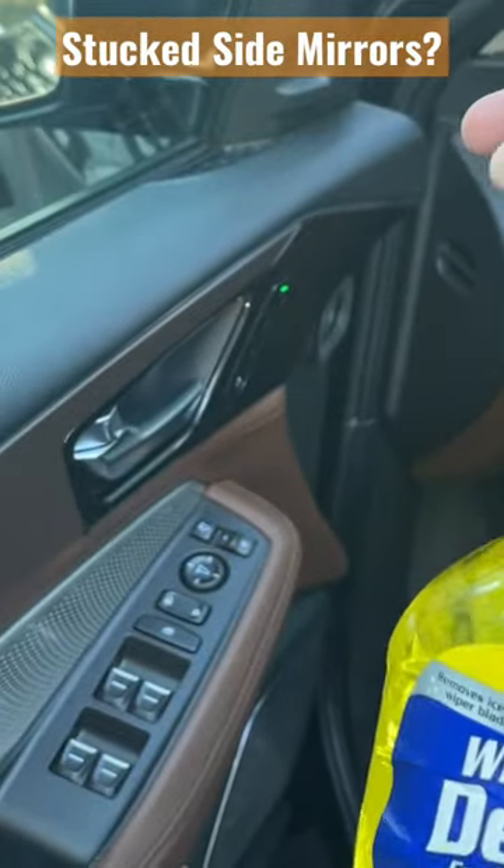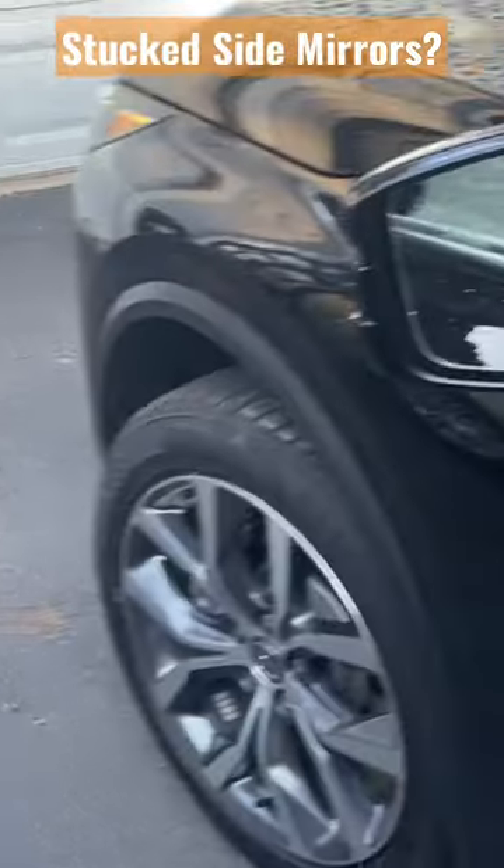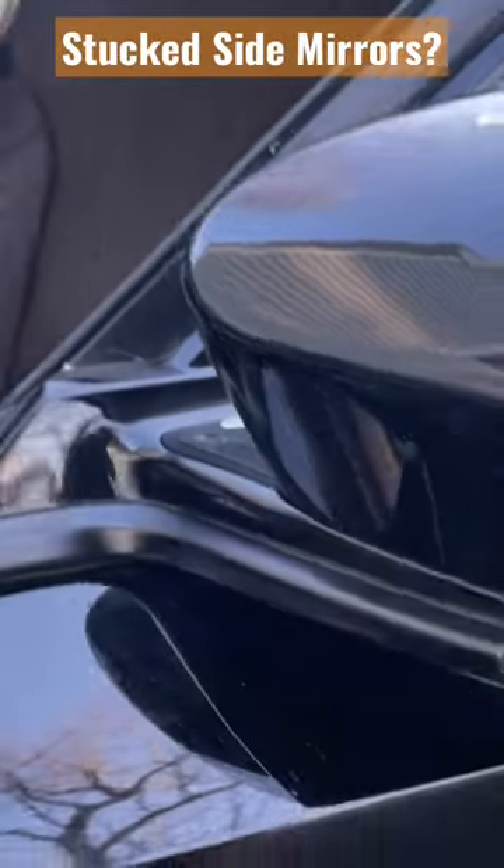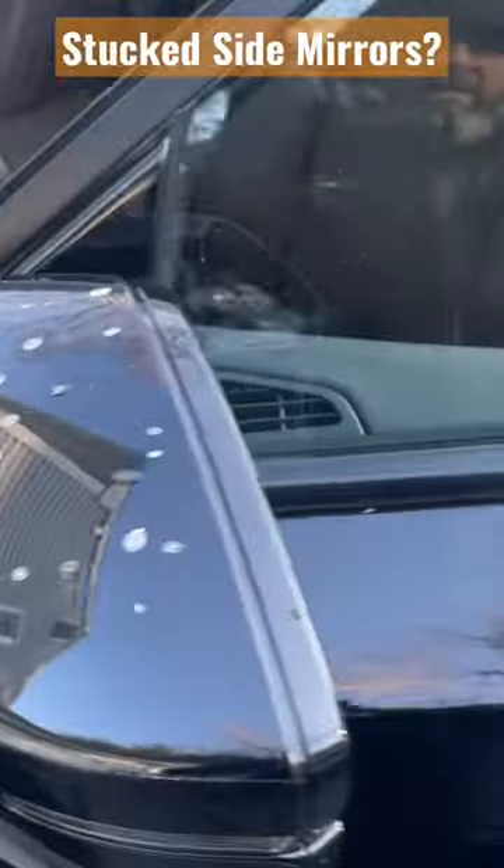I was able to quickly spray it in a couple of different areas — for example, right here on the inside, anywhere you see the moving parts, like in this section right here and at the bottom as well.